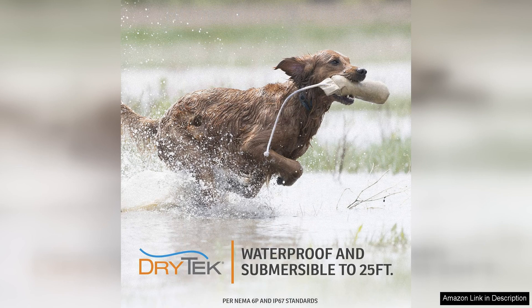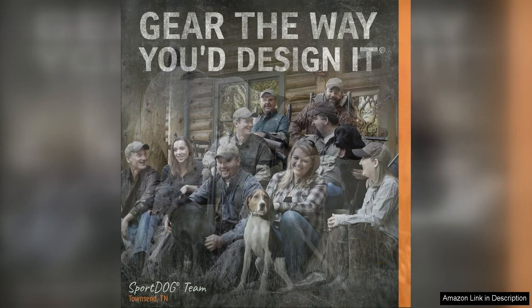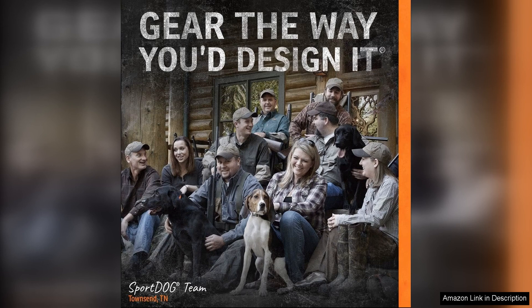The collar is also equipped with a vibration and tone setting, providing additional training options for more sensitive dogs. The tone feature is particularly useful for reinforcing positive behaviors, while the vibration setting can be a gentle reminder for your dog to focus on the task at hand.